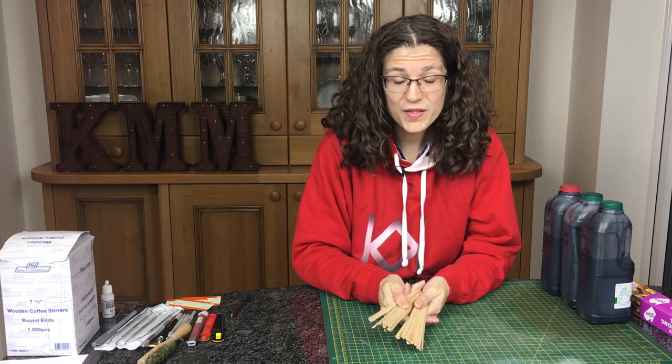Hi, my name is Cathy Millett and this week I'm going to show you how to take wood and make it a beautiful silvery grey colour.